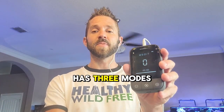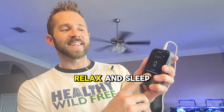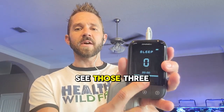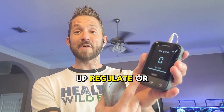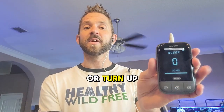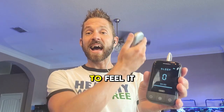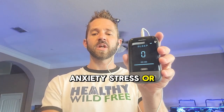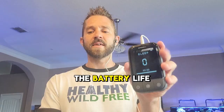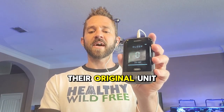The Vita device has three modes: meditation, relax, and sleep. It's very simple — you have a play button and you can up-regulate or down-regulate, essentially turn up or turn down the intensity to feel it at a higher or lesser degree. This is good for sleep disorders, anxiety, stress, or depression. The battery life is about four hours on this original unit.